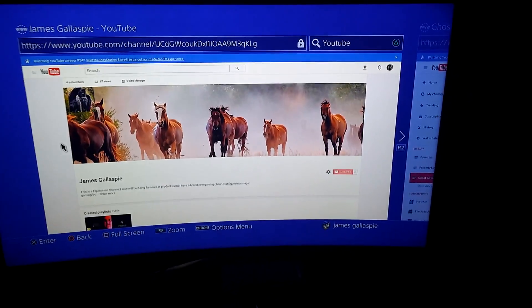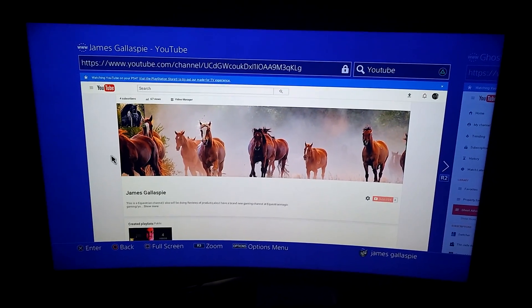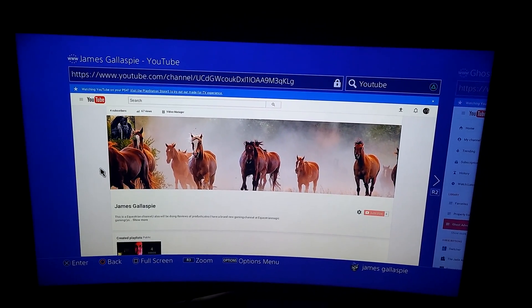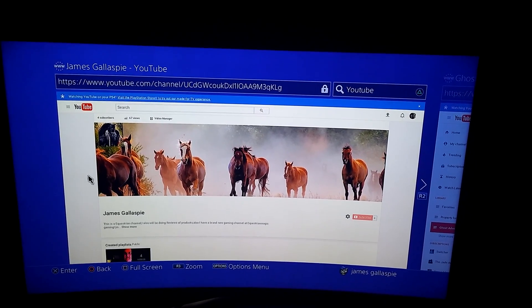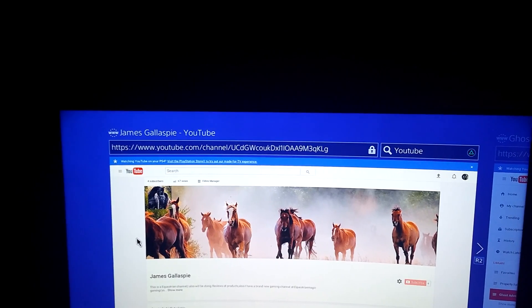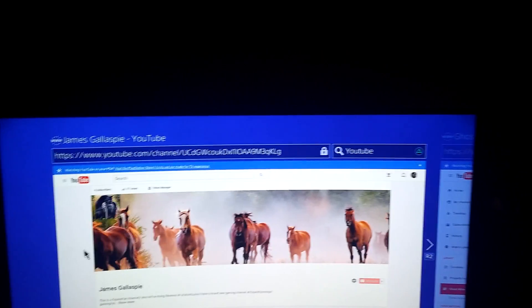There's not that much to say about it. You can see I'm on YouTube on the TV right now, and as you can see how clear it is — 1080 pixel. This is something.